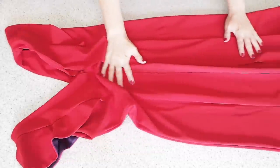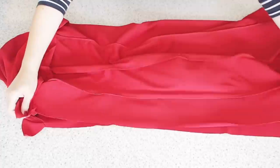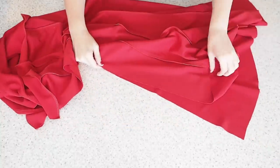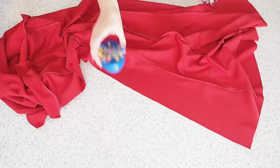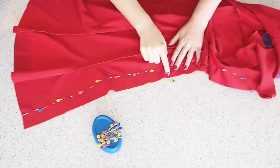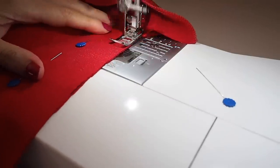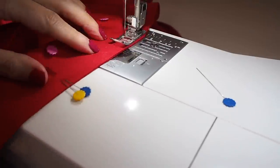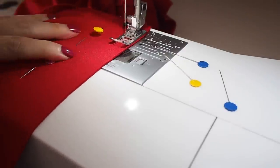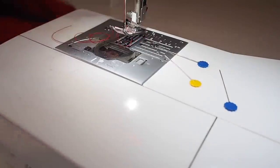Now I'm ready to close up my centre back — laying one side over the other right sides together, and just like the side seam, pulling up that facing away from the bodice. Lining up my zip notch, lining up my hem, and pinning. I'm going to stitch from the bottom of the facing to the notch of my zip with a long stitch length, then at that notch reduce my stitch length and sew right down to the hem. Starting with a backstitch using that longer stitch length, here's the notch at the bottom of my zip — backstitching, reducing my stitch length, starting again with a backstitch right down to the hem. Now I need to press that seam open, which I've done off camera.